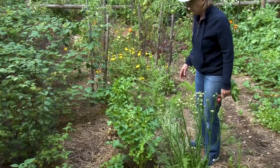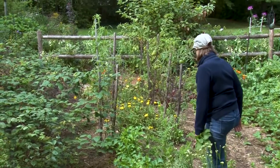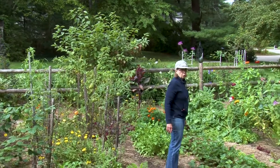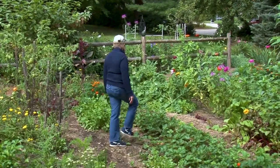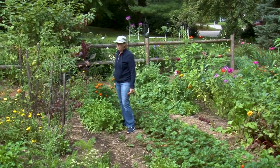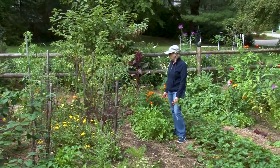Parsnips will be dug after the frost — that's when they're the sweetest. And we have our strawberries, which I'll add more straw to once the ground freezes. A little more lettuce here and there. Certainly a lot of kale. Arugula. Tomatoes. And of course the Calendula flowers, which have bloomed all summer — they're a long, long blooming plant.